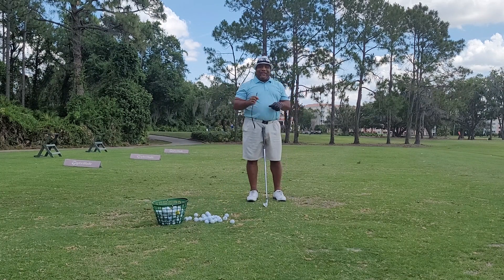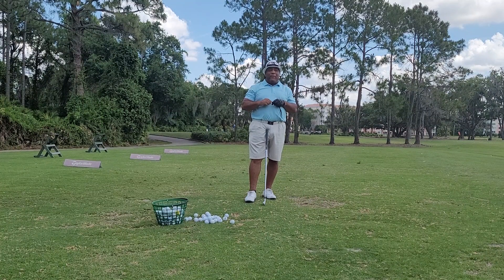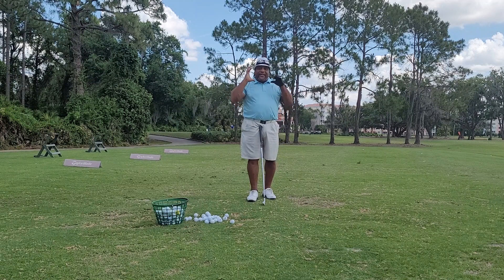Hey, this is Charles Calhoun, a.k.a. The Shade Tree Pro. I'm going to show you something today. One of the biggest things — or biggest things that people overlook in golf — is the head.